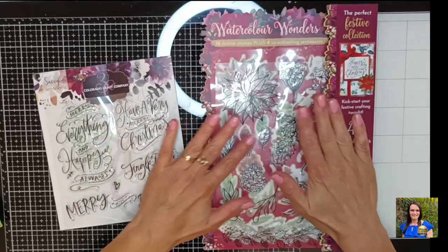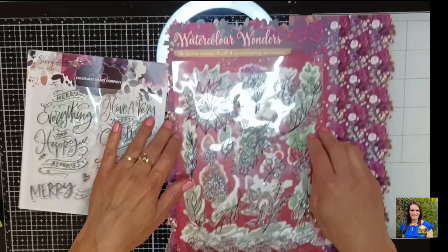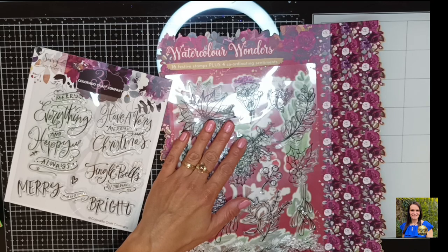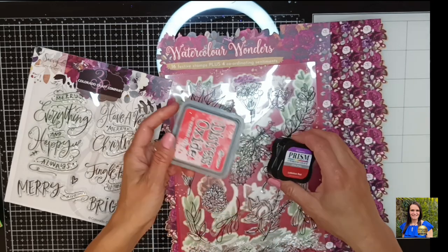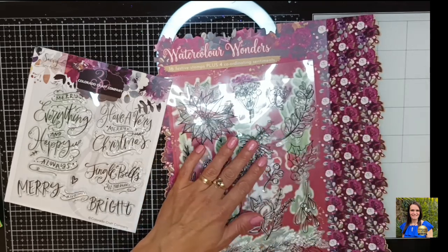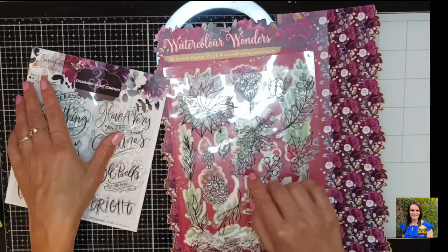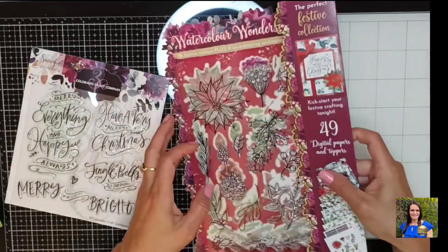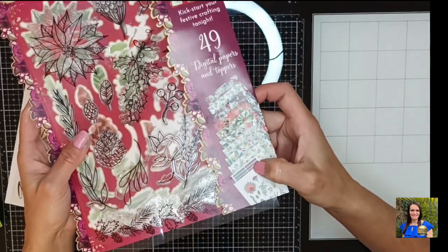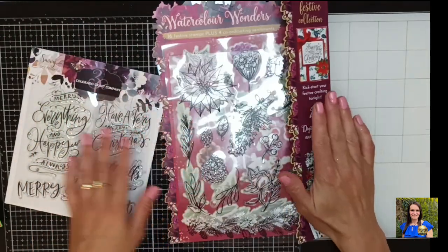And also these stamp sets. The stamps are gorgeous, they are so festive and they are watercolor wonders, so I used watercolors to color the mold in. The ones I used were from the Distress Oxide range and the Prism from Hunky Dory range. The colors I used were inspired pretty much by the digital papers because they are just beautiful — honestly just such stunning papers.